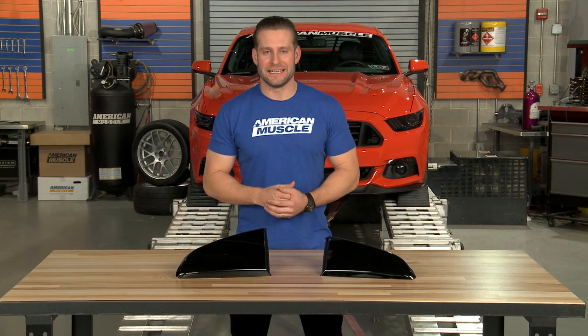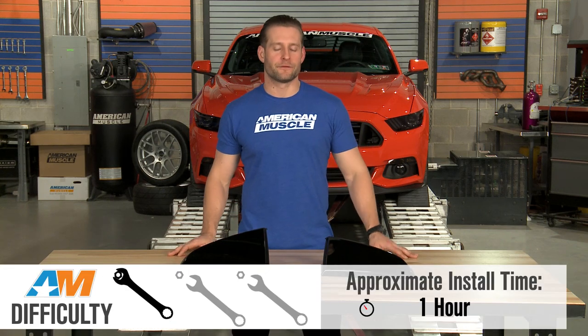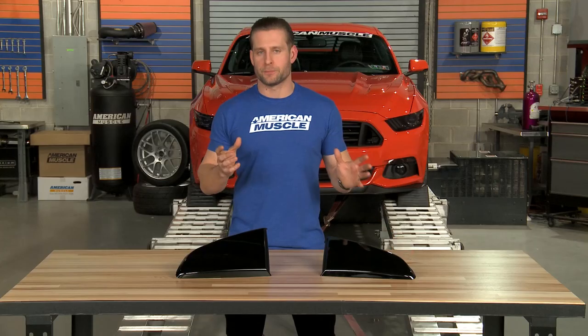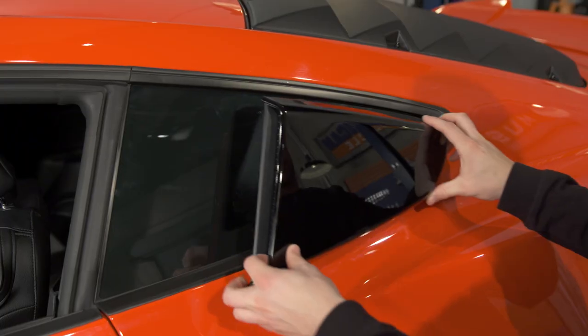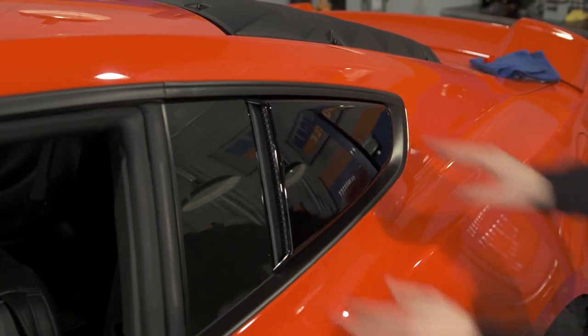This is going to be a simple peel and stick install, guys — very, very easy stuff. One out of three wrenches on my difficulty meter, less than an hour from start to finish to get everything installed. Now the big part of the install, the part that you really want to follow, is your prep, because obviously these things mount to the outside of the car and you want to make sure they stay there. So make sure you prep your quarter windows thoroughly, use an alcohol prep pad or something similar, and you should be good to go.